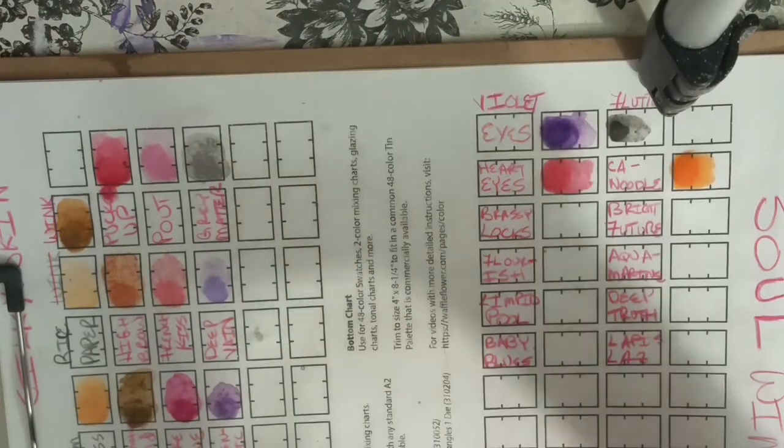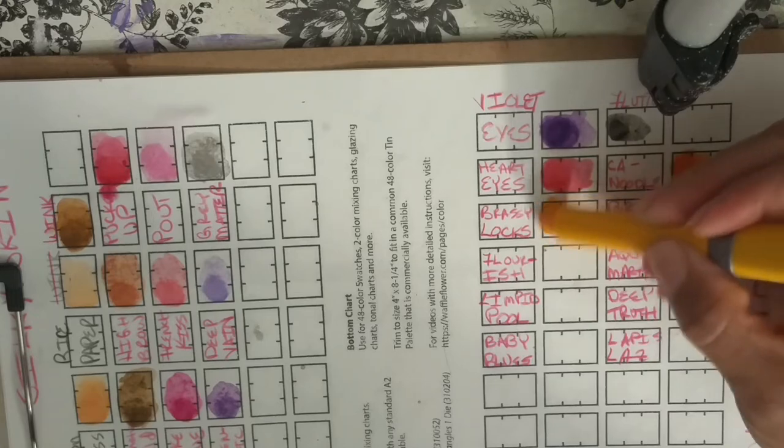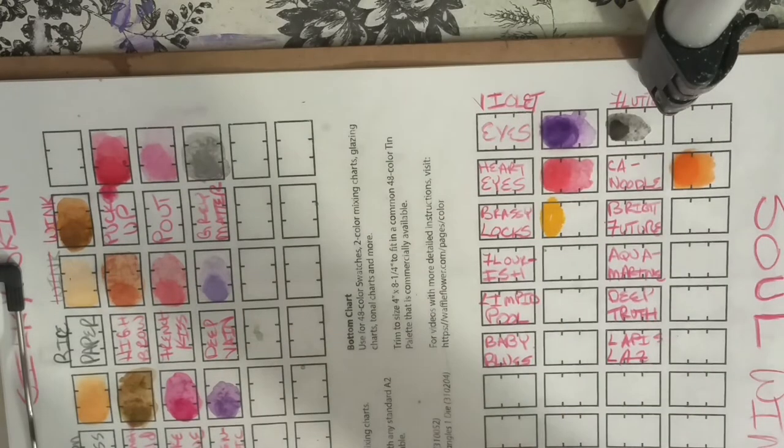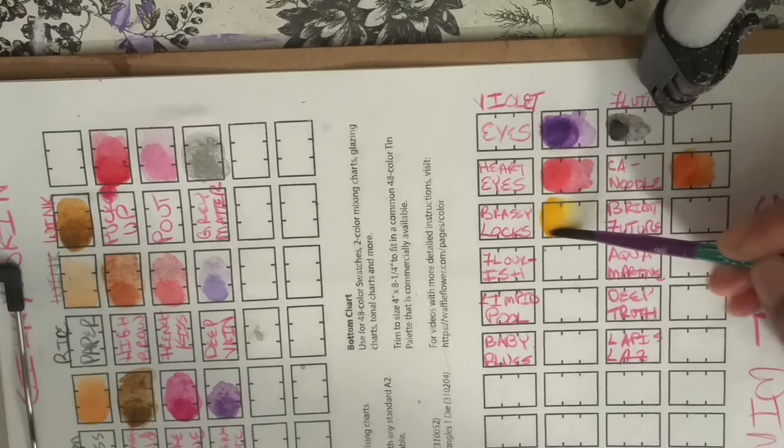Next one is called Brassilocks. That's pretty too. See, by swatching, it'll help you to branch out and use colors that you don't normally use, because you're like, ooh, that's pretty — and it'll make you use it. That is gorgeous. Love it.